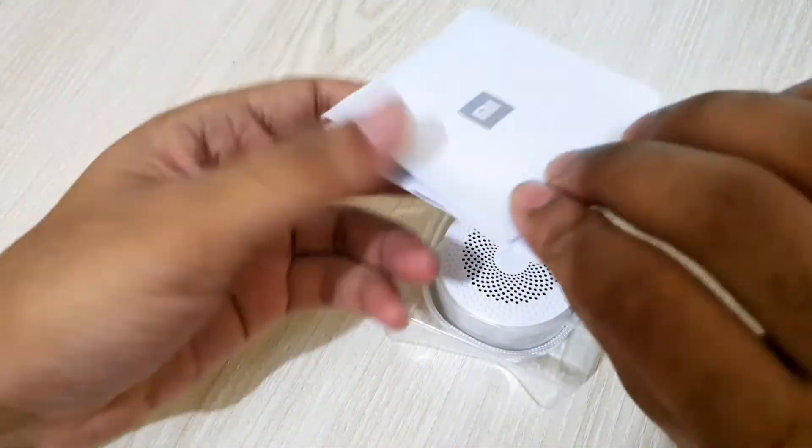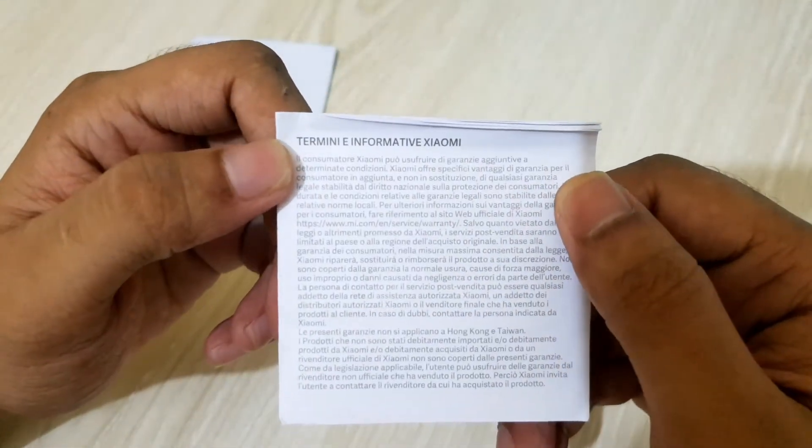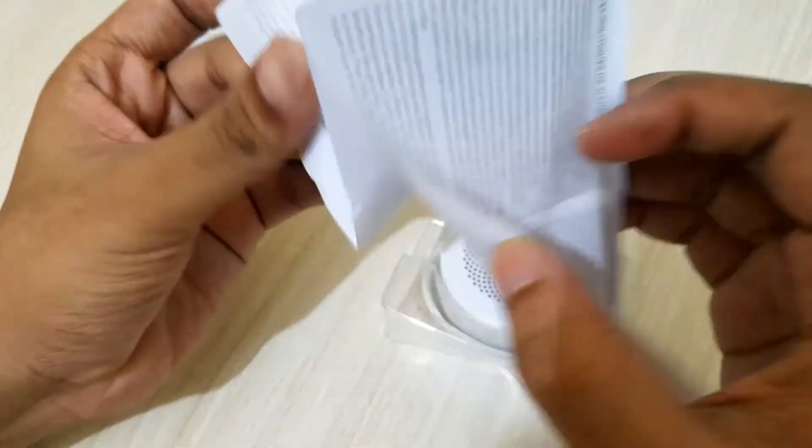Internal packing is very simple and only essential components are given. Inside the box there is a speaker, user manuals, and a strap.